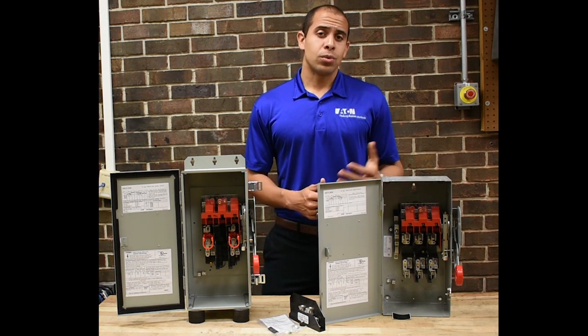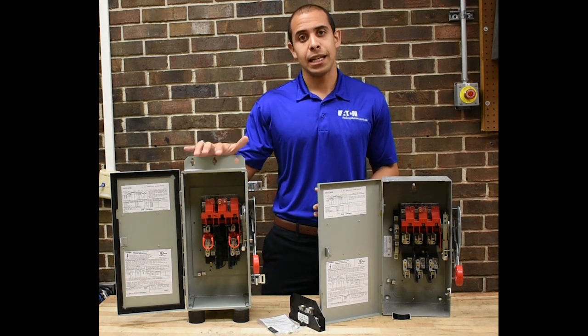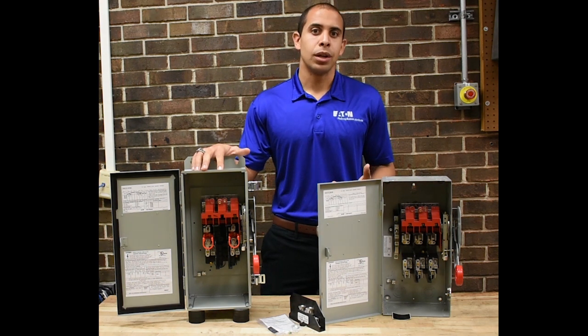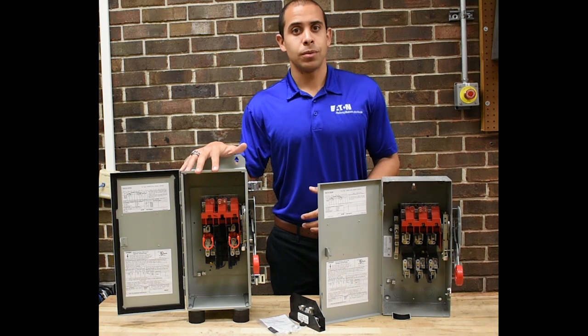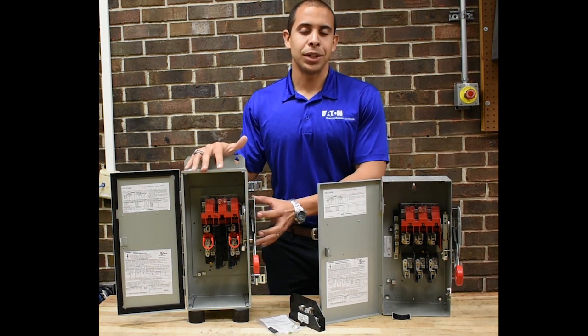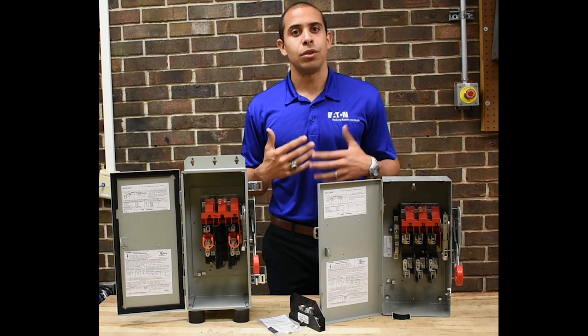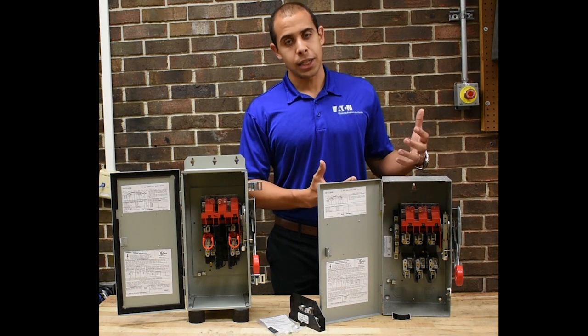One of the first requirements of the National Electrical Code for a service entrance switch is overcurrent protection in or immediately adjacent to the switch. Most commonly, that means you specify a fusible safety switch and put the overcurrent protection — which are the fuses — inside the switch. It doesn't have to be, but if you don't have fuses in the switch, you've got to have overcurrent protection immediately adjacent to the switch.